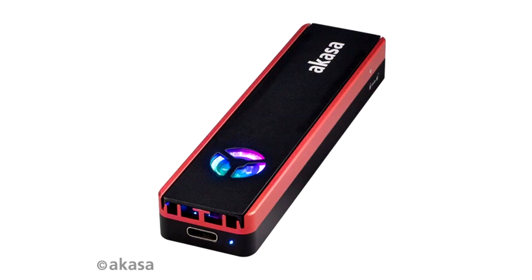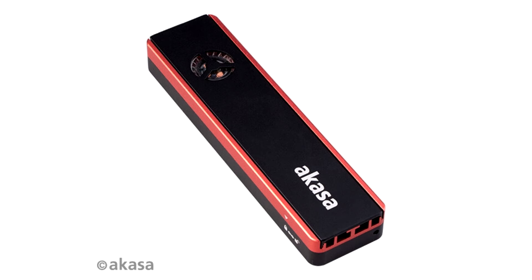Akasa has released two new aluminium enclosures for M.2 drives, adding them to its current range of products. These are compatible with both SATA and NVMe drives and feature USB 3.1 Generation 2 connectivity and UASP support, meaning you'll be making the most out of the super-fast data transfer speeds from your M.2 drive of up to 10 Gbps. The body on both enclosures is machined out of high-quality aluminium.